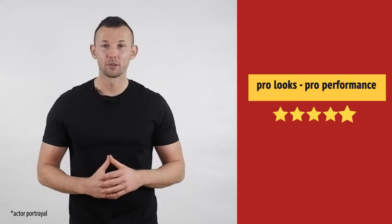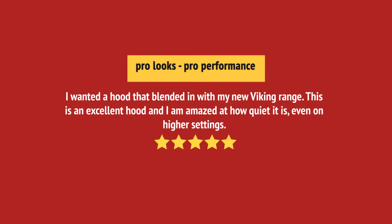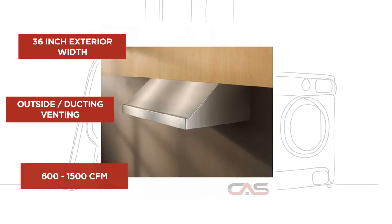Very happy with this purchase. And it's got some great features.